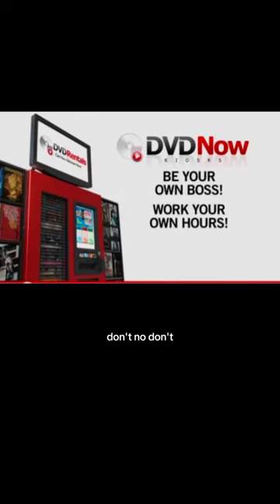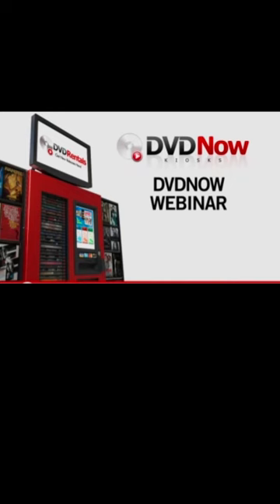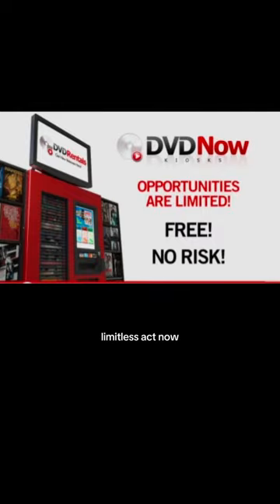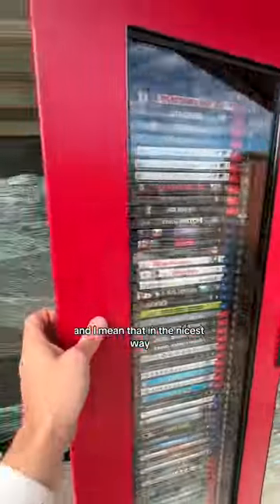I have more locations available to me than I have kiosks up right now. People at DVD Now are fantastic — they help you, it's very easy, no degree required. DVD Now has given me the opportunity to take a niche market and make it my own. Are you ready to learn how to build your own network of DVD rental kiosks? No, I'm not. Be your own boss — no, don't. I love them. Oh, you're dumb — and I mean that in the nicest way.